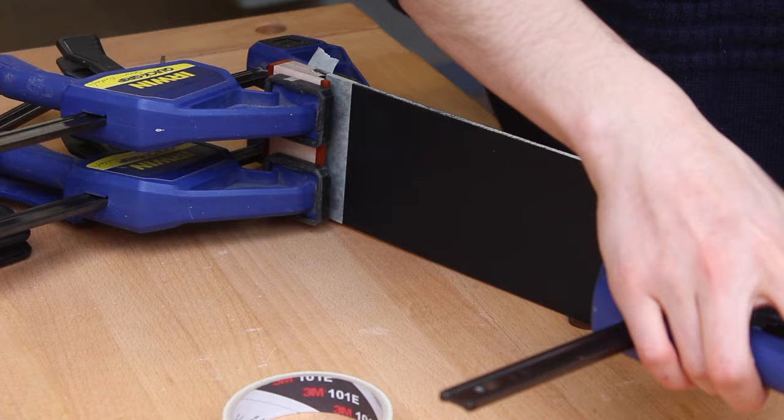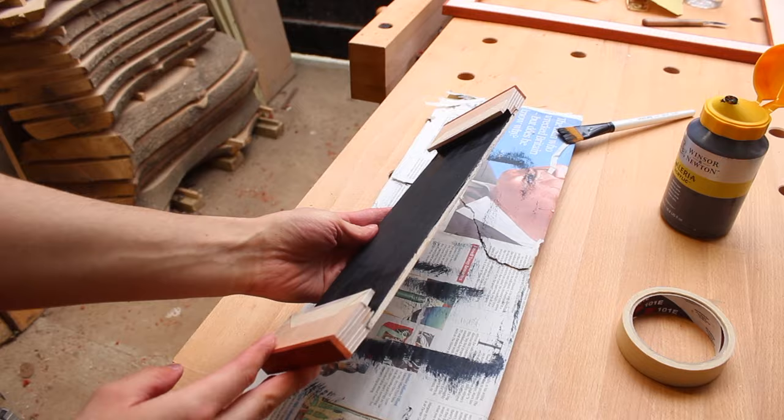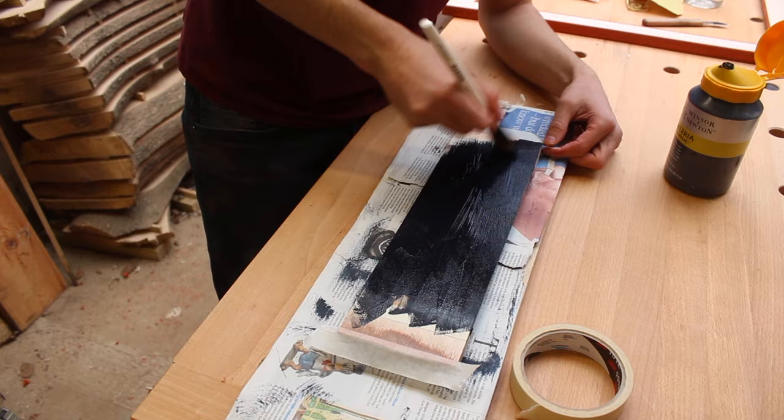I just glued that on with some Irwin clamps overnight and in the morning I was able to sand the bottom and paint the underneath. The reason I'm painting it is purely to hide the plywood — I'm not using the nicest quality plywood — and to be honest if I was using nicer quality I'd probably still want to paint it because it kind of darkens the underside and creates a shadow.